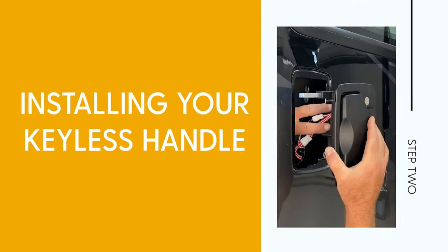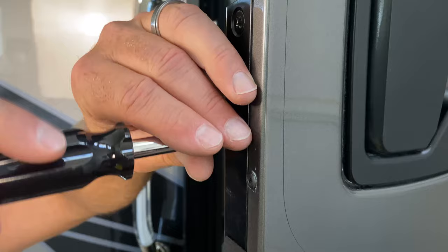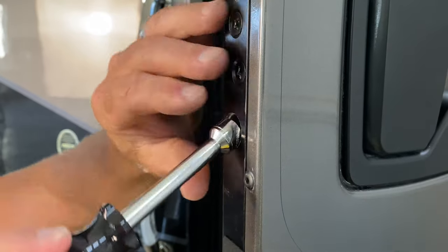Step 2: installing your handle. Begin by removing the existing calibration nut and then proceed with removing the old handle.